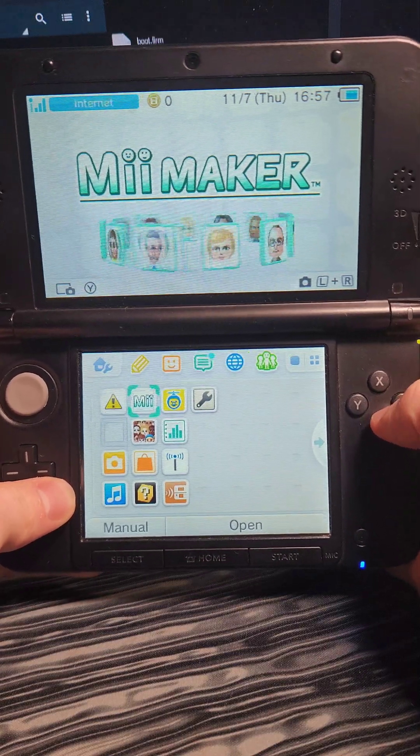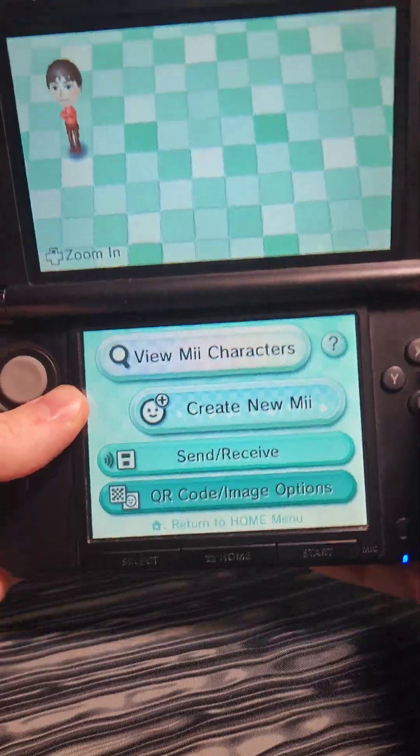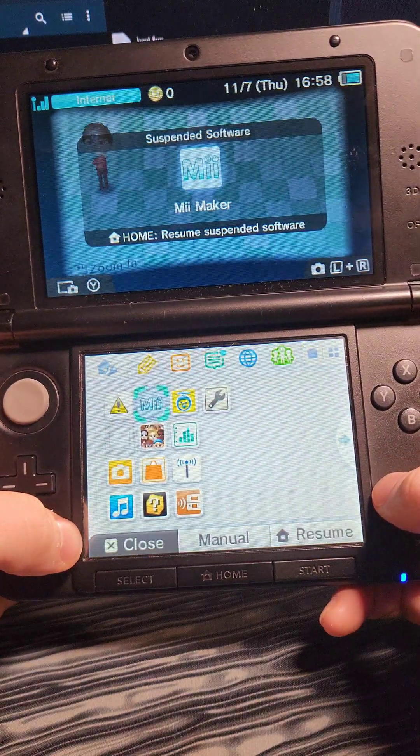Next, we're going to put the SD card back into the 3DS and we're going to open up the Mii Maker. After we've opened up the Mii Maker, we can now exit out of it, and we're going to power off the system.